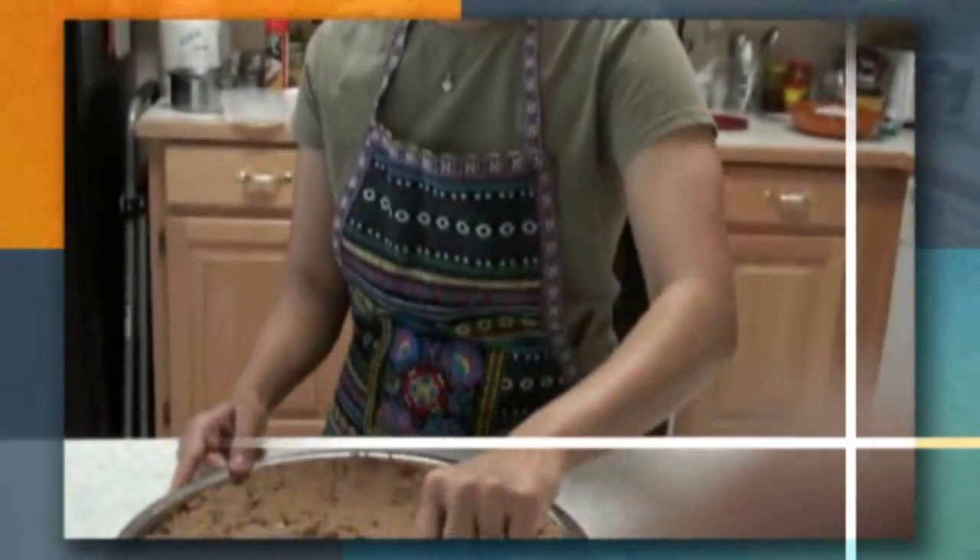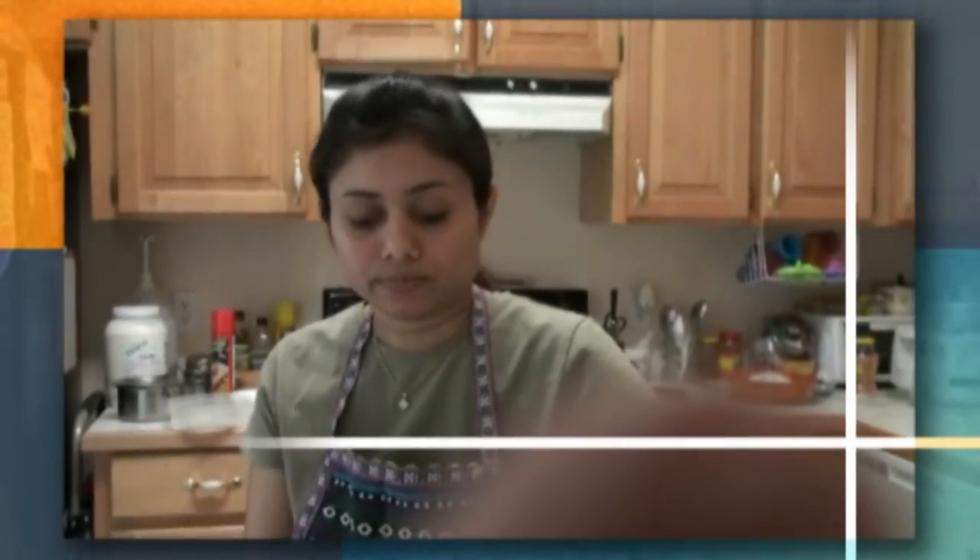Gar papayi is also given to people during disasters like earthquakes because it provides a lot of energy. The dates and jaggery are both full of iron. It's very good to eat in winter time as well. In the army, soldiers on the border who don't have much to eat will eat dates to stay energized. Also, Mahatma Gandhi used to eat dates when he was fasting.